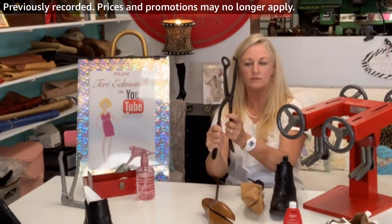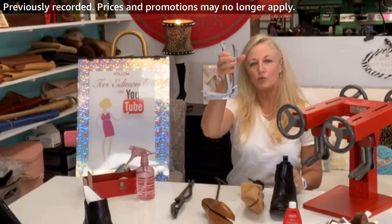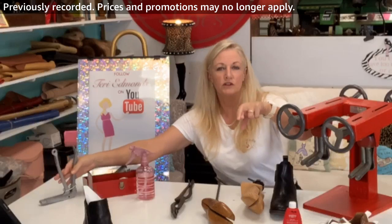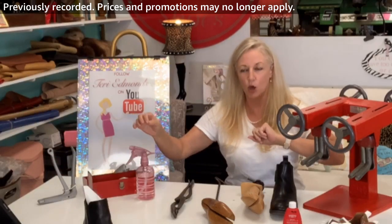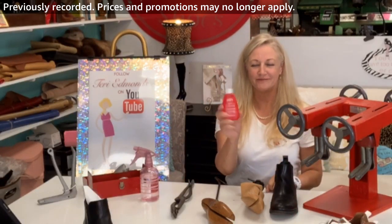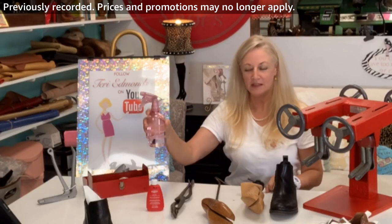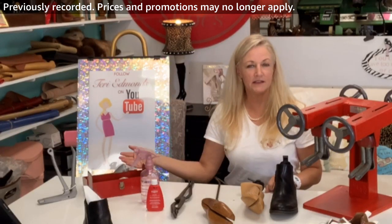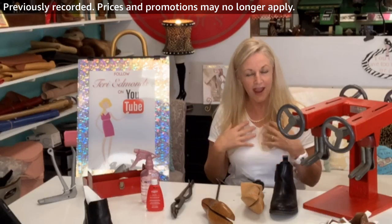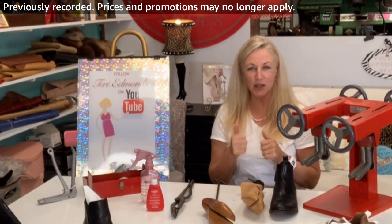I'm also going to show you an option of the ring ball — sometimes you can use this one, but we're not going to really use that; we'll do that on the hammer toes later when your toes are crossed. We're also going to use a little bit of shoe stretch along with the spray bottle. All of these supplies can be found down in the selection below, I've handpicked them for you — they get my top thumbs up.